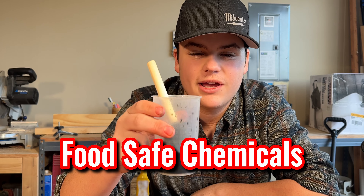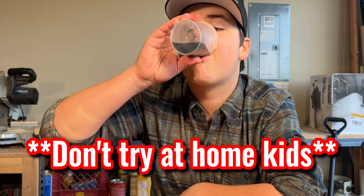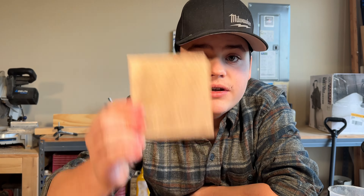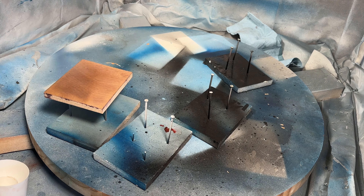Might want to put a little extra on that. And let's talk about food-safe chemicals. So most chemicals aren't always food-safe — you should never drink them. But this is Kool-Aid. Let's go put a little extra on this.